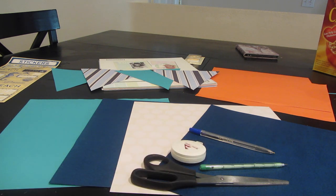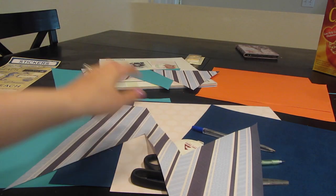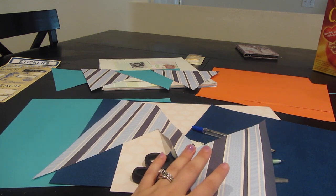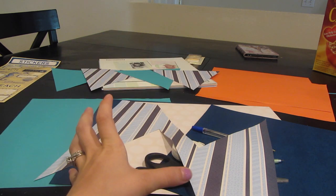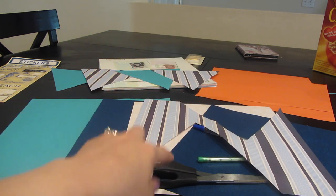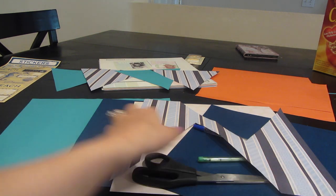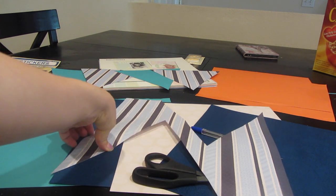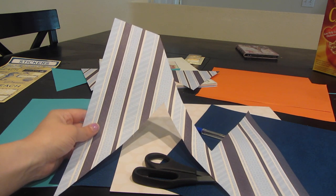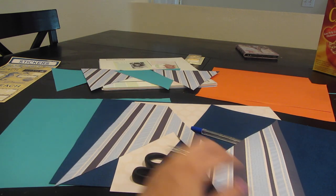I didn't film this first part — I wasn't even planning on filming this video — but I decided to show you guys so you can have some ideas if you're looking to make a banner. I wanted to get the greatest width out of each piece of paper, so the biggest triangle I could fit two of on one sheet. This is a regular piece of scrapbook paper, so each side of my triangles is eight and a half inches — all three sides are eight and a half inches. The first time I did it, the triangles ended up too small, so I redid it to make them bigger so I'm not wasting any paper.